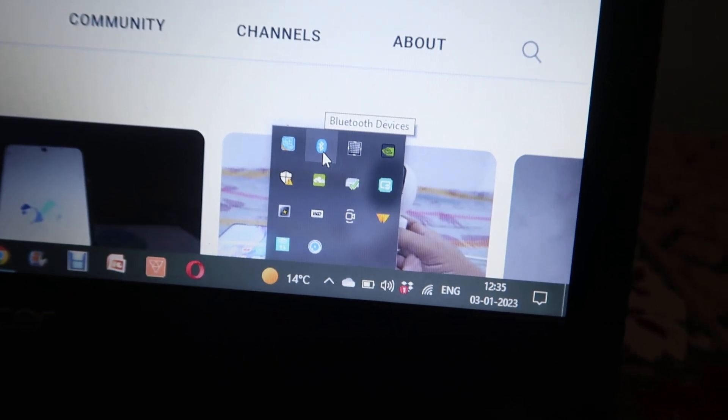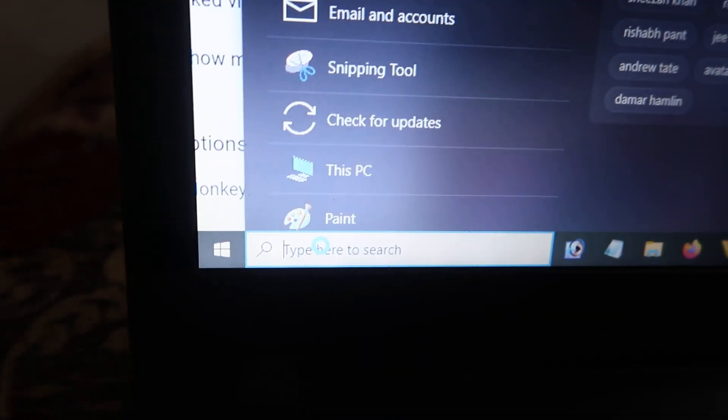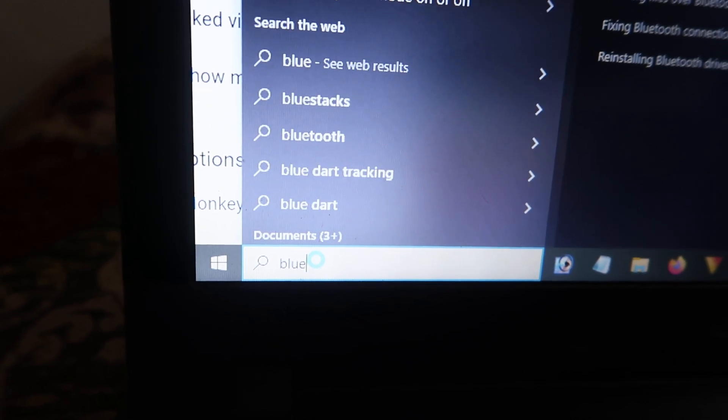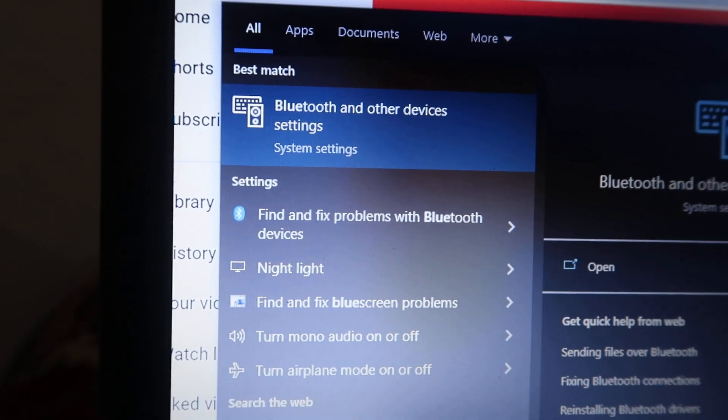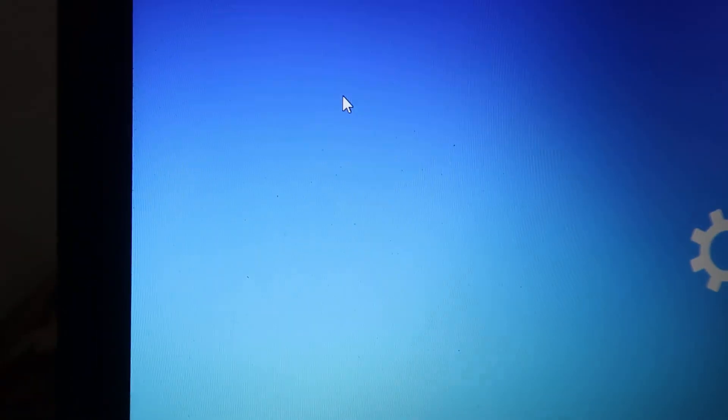If you don't find the Bluetooth icon, go to the search bar and click on Start, or directly search 'Bluetooth'. When you type 'blue', you will find the option — Bluetooth and other device settings. Click on that.